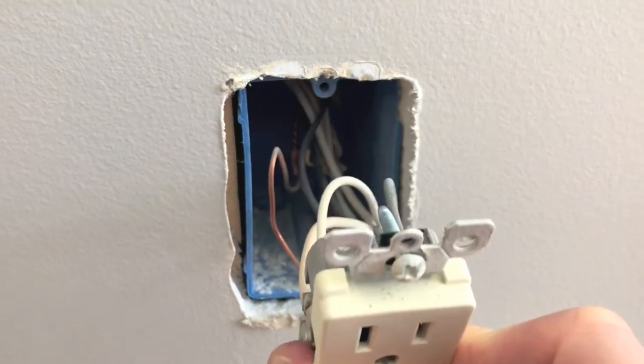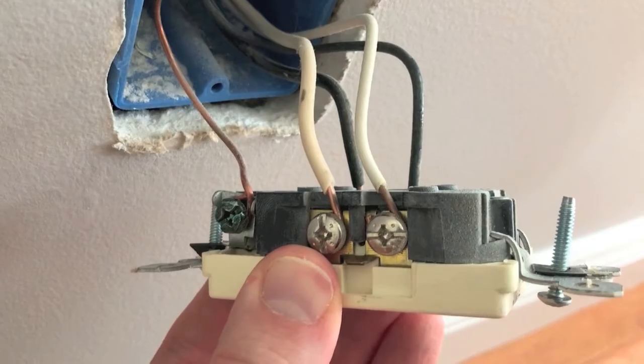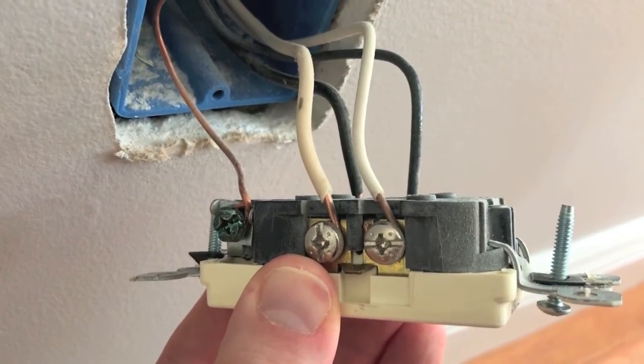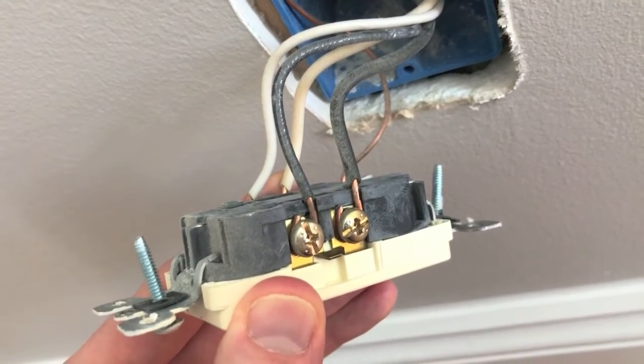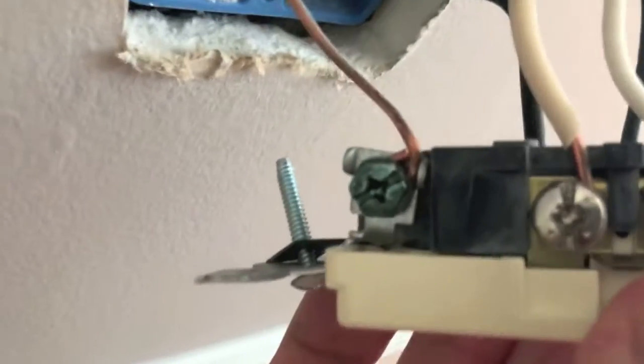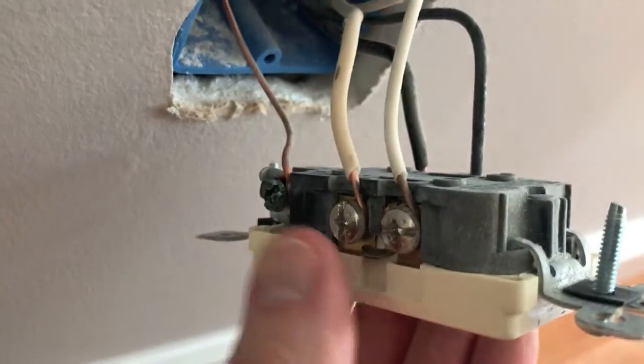On the left side, as you can see here, two white wires go in and are tightened down by silver screws. On the opposite side you have two black wires tightened down by brass screws. The black wires are your hot wires and the white wires are your neutral wires. Down at the bottom is a little green screw — that is your ground.